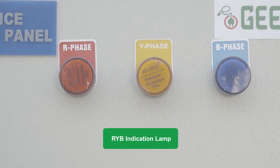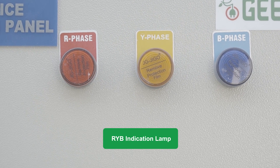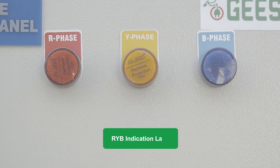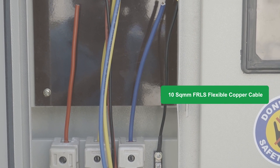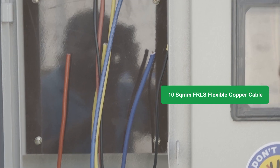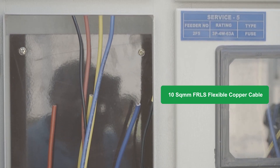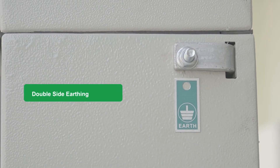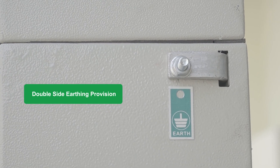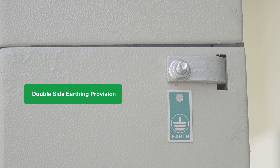RGB LED indicating lamps are provided to monitor the availability of three phases of grid power. All G-SYS EB metering panels are wired with 10 sq mm FR-LS flexible copper wires tested as per IS 694. The complete panel is double earthed, with earthing provision on both the left and right sides of the panel.